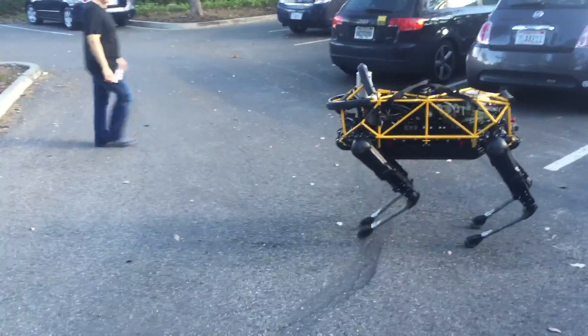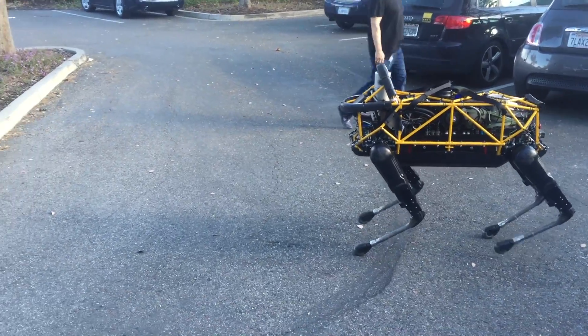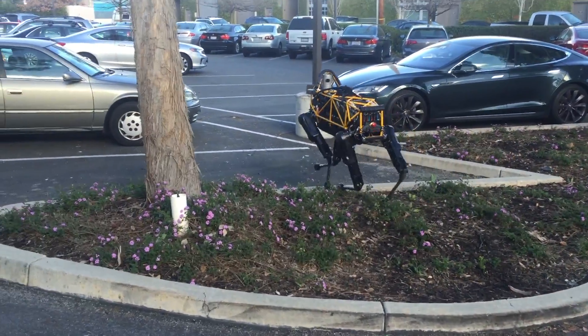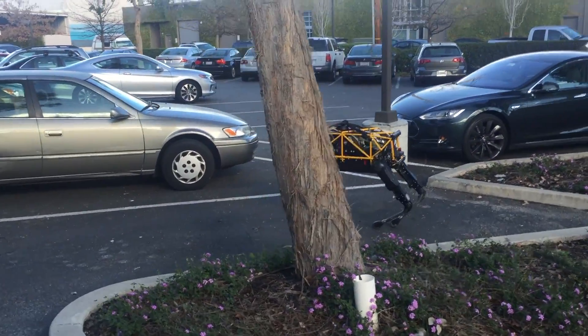I feel like he's got his eyes on me, man. So it should — you know, if you have the camera on me...